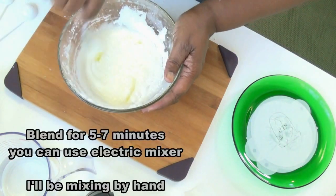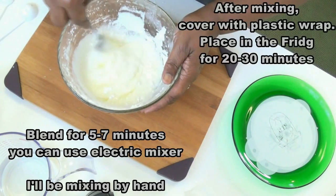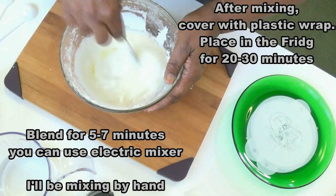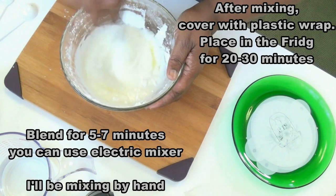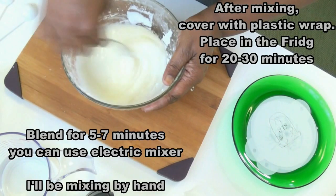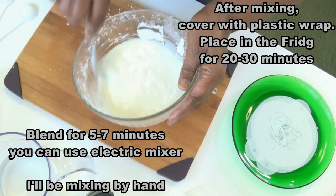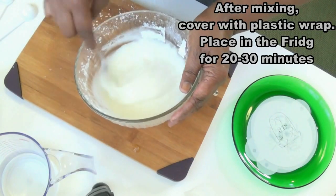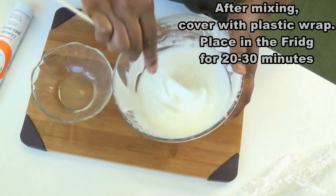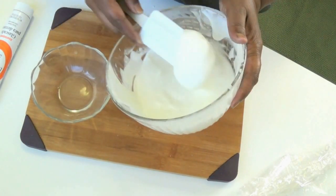You can definitely use your blender if you have one — I just don't feel like cleaning up too much after making this icing. The icing is so simple. As you can see it's coming together and it looks beautiful already. I'm just blending it by hand. This is my icing — nice and thick, just the way I want it, and really good for piping or edging.